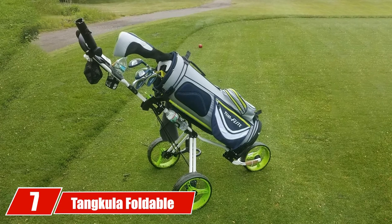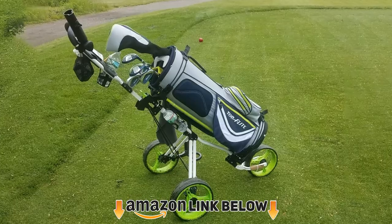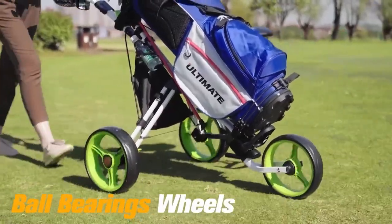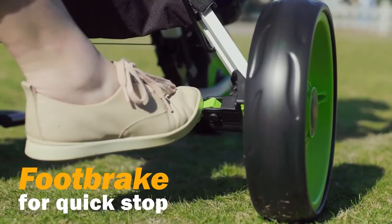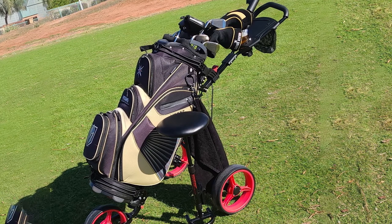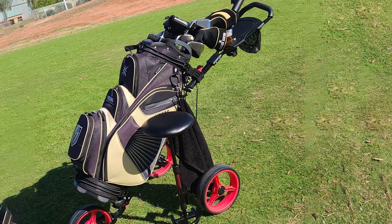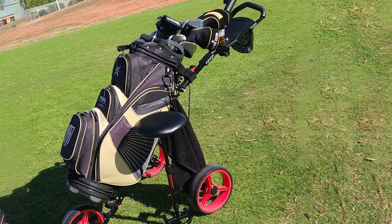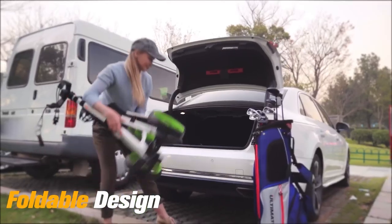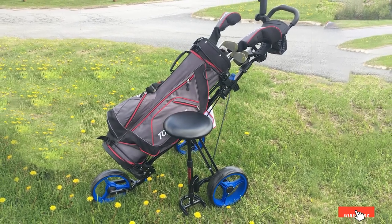At number seven we have the Tangkula foldable three-wheel push cart. Like many other golf push carts, it can be folded up for easy transport and storage. Additionally, the wheels can be detached with a one-button mechanism for even more compact storage. This steel-frame push cart weighs 17.5 pounds and has a load-bearing capacity of up to 30 pounds. The polypropylene wheels are 9.5 inches in front and 10.5 inches in back, with EVA foam tires for good durability and long-lasting performance.